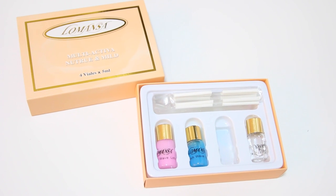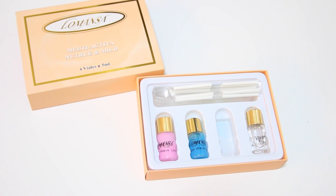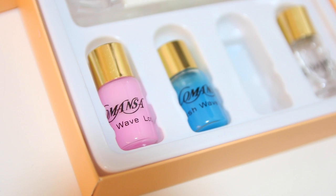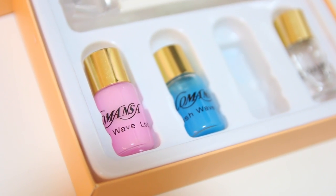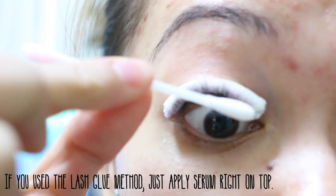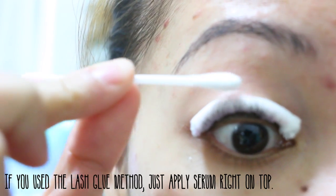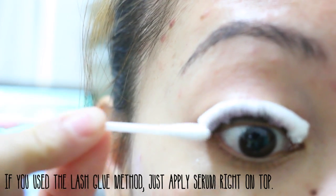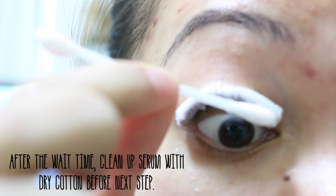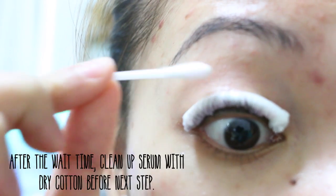The lash perming kit comes with four little tubes. I only have three here because I dropped one and it broke — luckily the third one isn't really that important. So the first thing I'm going to do is use the pink tube. I'm going to dip my cotton bud in there and just apply a nice helping layer onto my lashes. After I've got a nice generous amount coating all of my lashes, I wait for about 10 minutes. If you have super straight lashes, I highly recommend waiting from 15 to 20 minutes — that's what I did and it works a lot better for me.